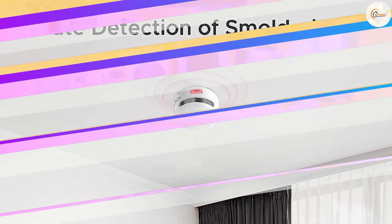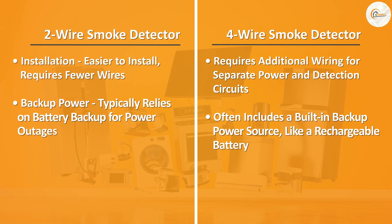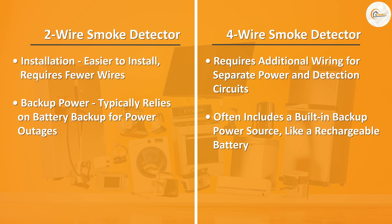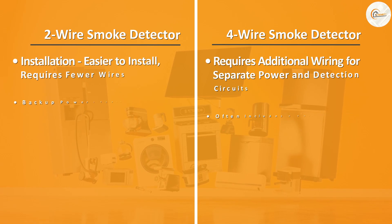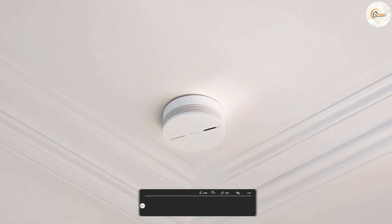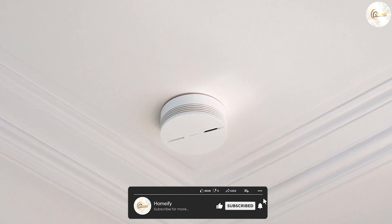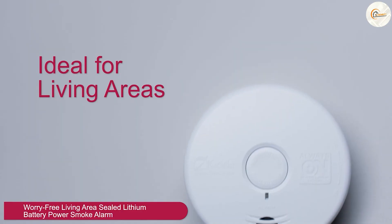The choice between a two wire and a four wire smoke detector depends on the size and complexity of your home or building, as well as your specific needs. If you have a smaller residential space or prefer a simpler system, a two wire smoke detector may be sufficient. However, for larger buildings or those requiring advanced diagnostics and precise identification of alarm locations, a four wire smoke detector with an addressable system is recommended.